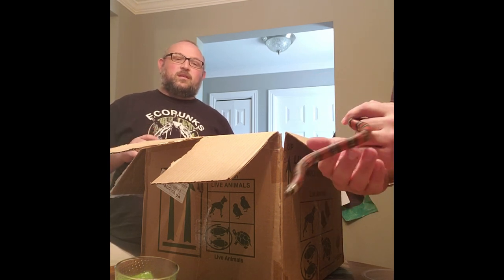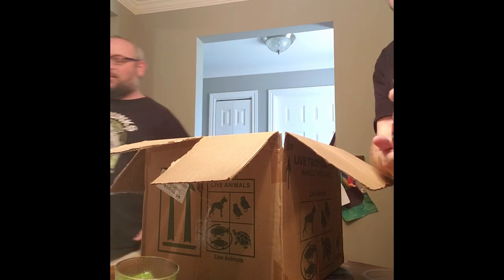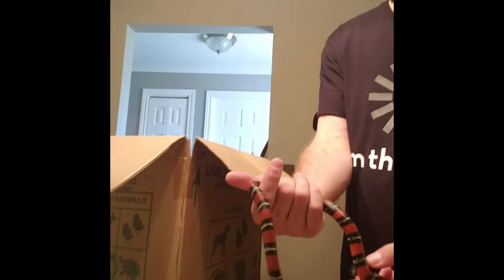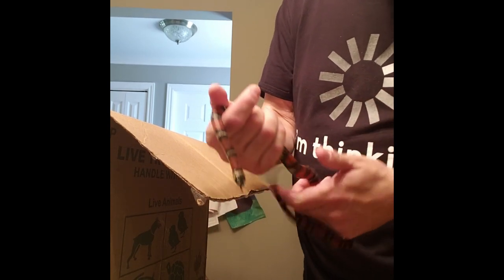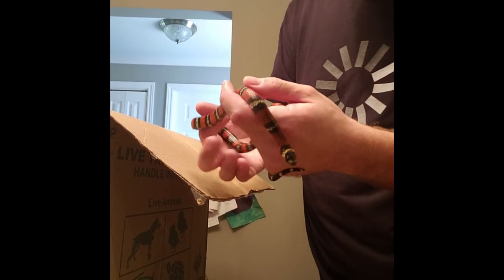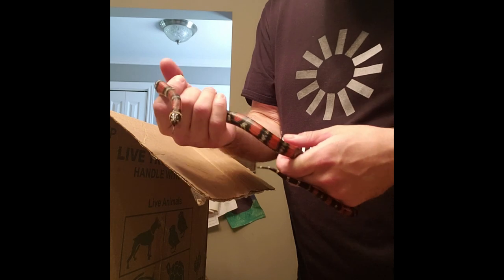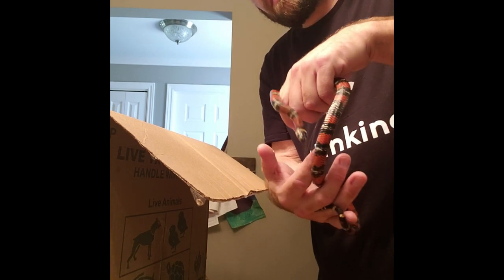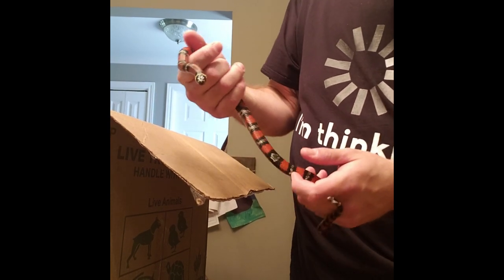They tend to be a little bit bigger than the average Honduran milk snake, probably around 1,000 to 1,500 grams, with some bigger animals getting a little more than that. They look like tricolor milk snakes when they hatch, and then they turn jet black over time. It's called ontogenic color change — black tipping creeps into the other colors with age, and with black milk snakes it completely takes over.